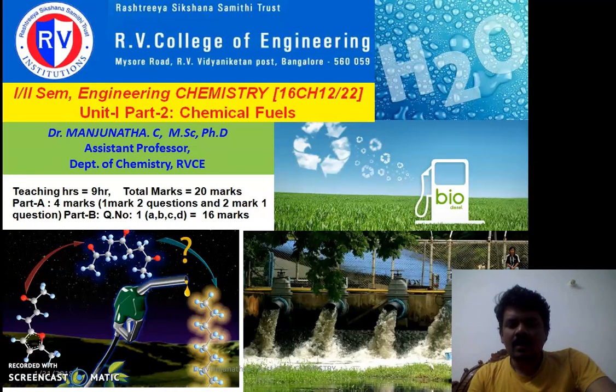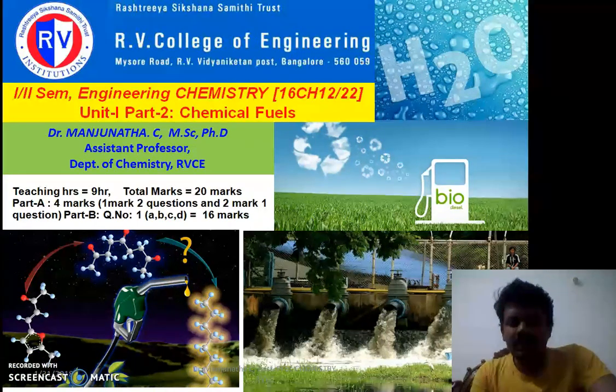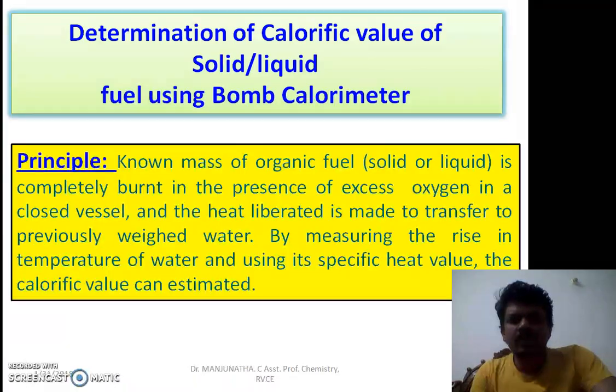In this video I would like to explain about the bomb calorimeter, which is used to determine the calorific value of a solid or liquid fuel. Calorific value is one of the important characteristics of a chemical fuel. It is determined using the bomb calorimeter. If the fuel is in gaseous form, we use Boy's calorimeter, which I will not discuss in this video.